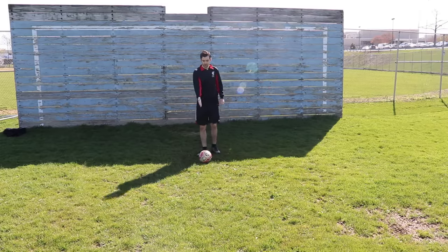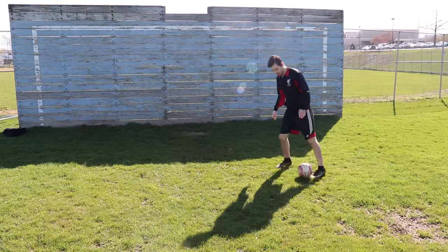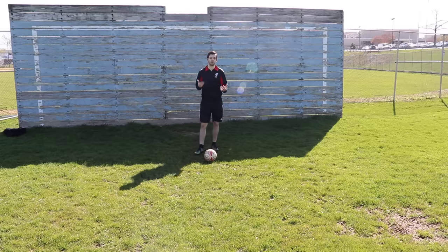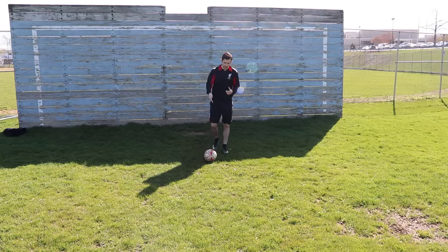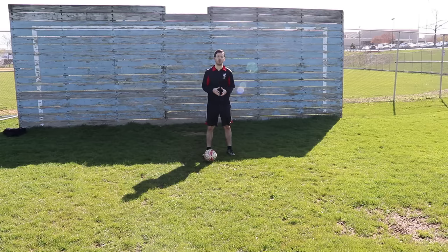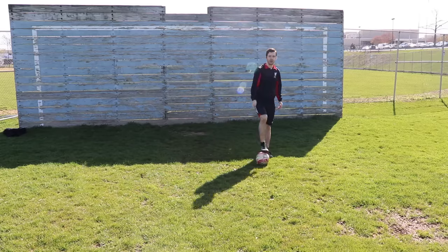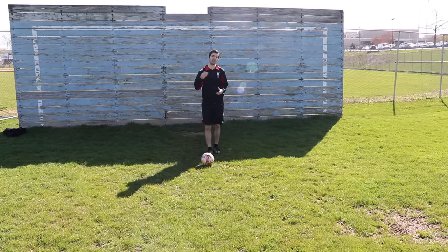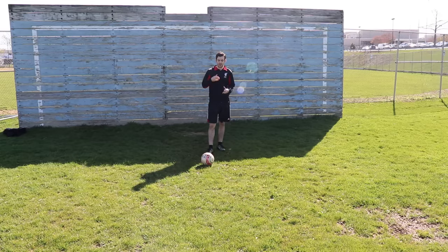This move is great if you have a cone or something in front of you — you can practice on the cone using the La Croqueta to get by. You can do it with both feet. This is one of my favorite moves, and I don't think it's beyond children — kids can learn this move. I would definitely recommend learning the other moves I've gone over today first. But it doesn't matter how old you are, you can learn it — it's really just two very simple touches. This move is killer when you use it at speed, so let me show you what it looks like faster.